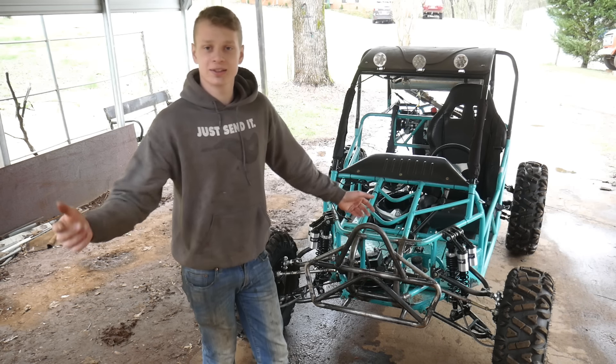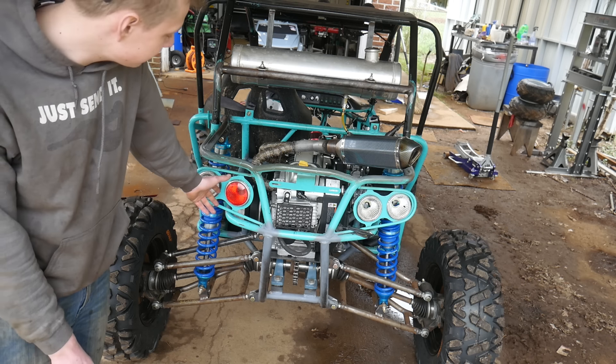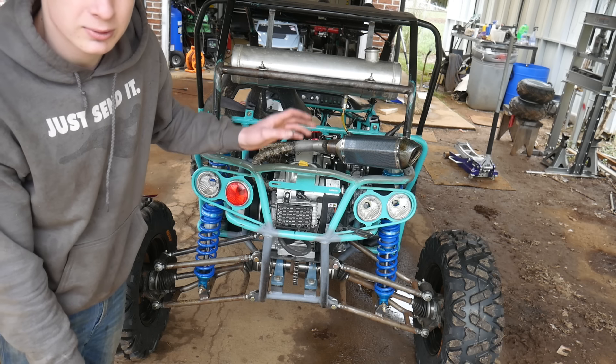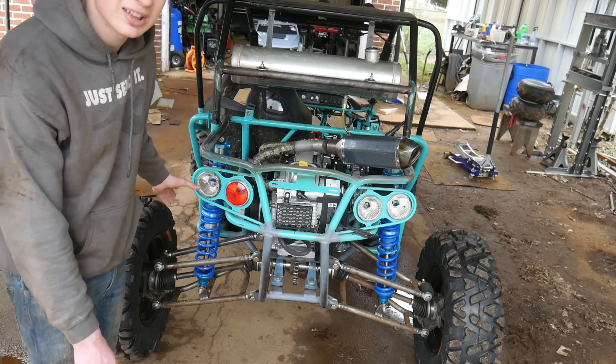First things first, these taillights kind of bug me and I'm sure a lot of you are triggered by them because the tail covers are missing. I'll never get those back — they were lost or thrown away. These lights were probably put on there for California regulations, but we don't live in California so we're going to go ahead and ditch these lights.